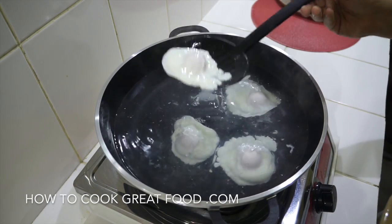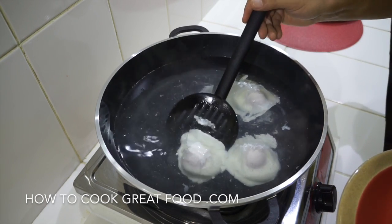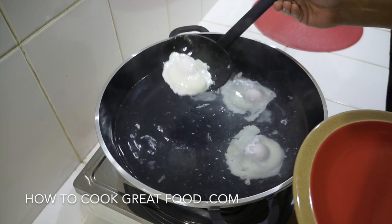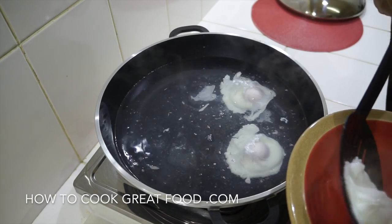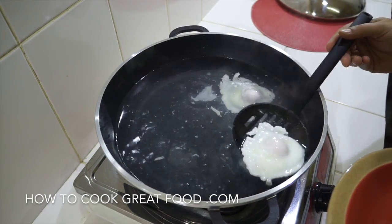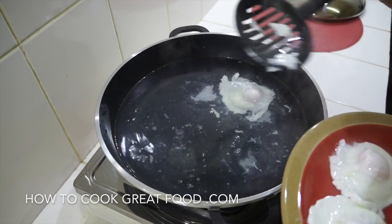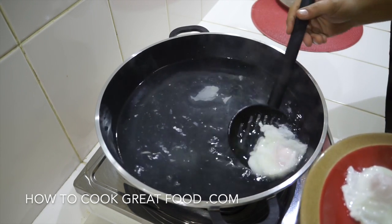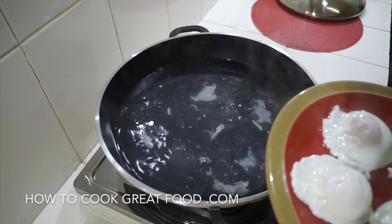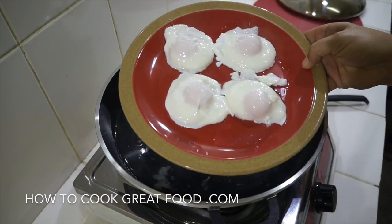Simply give them a little drain like that and then onto a plate. Four minutes is good for me — you might want to do them slightly less or a little bit longer, maybe a minute either side, depending on how you like your poached eggs. These are going to be perfect for me. So simple — hope that makes sense. Very very simple instructions today. There you go, got some poached eggs. Lots of love.